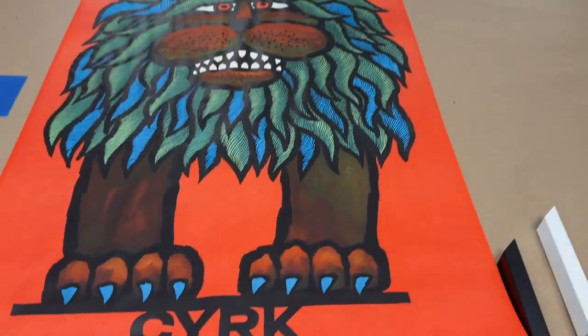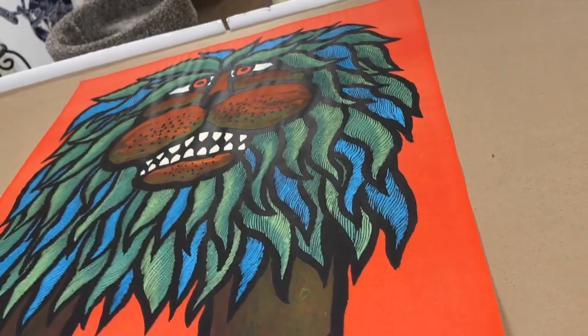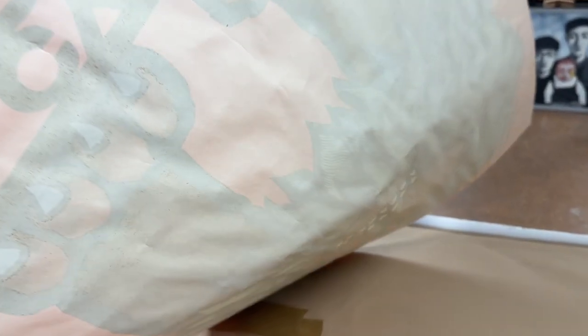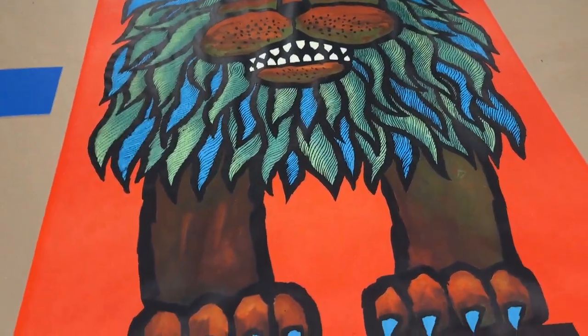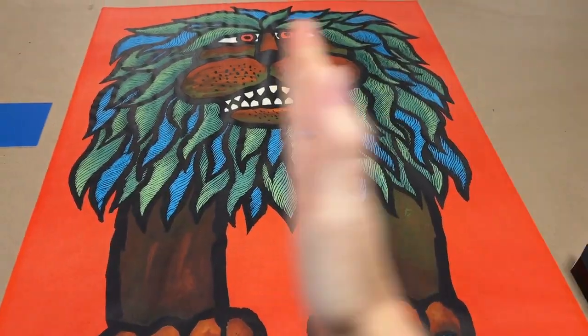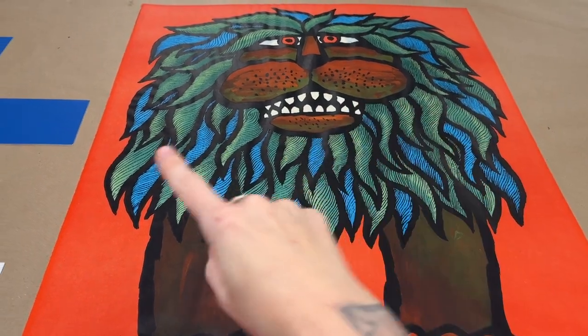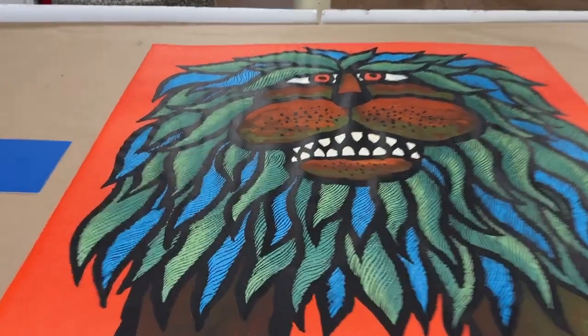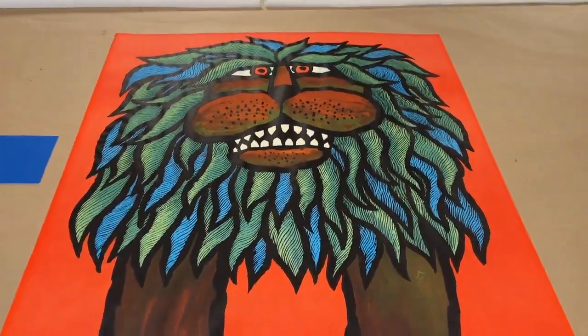I'm going to gently roll it over here so you can see in the light just how rippled this was — you probably remember it too. The ripples going through it are just long-standing moisture damage, and it was previously framed edge to edge, kind of just scrunching it up in there.